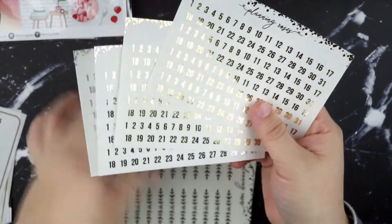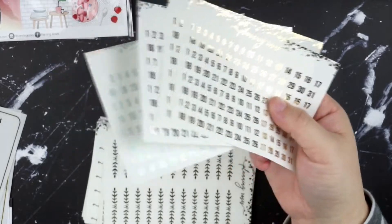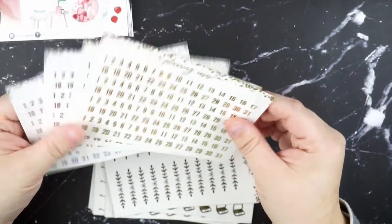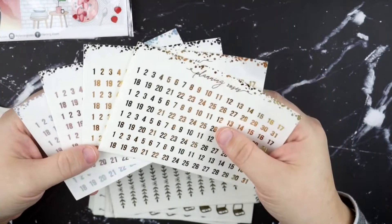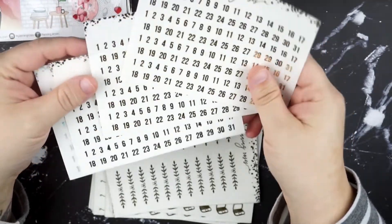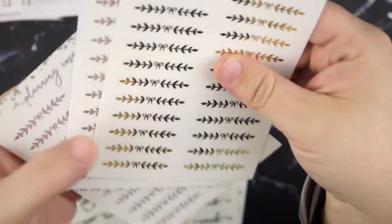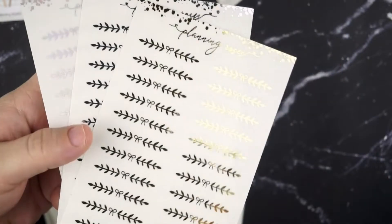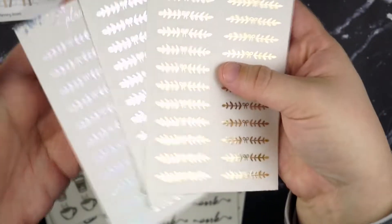Next up we've got Planning Roses. I really love her shop — for whatever reason I haven't ordered from her in a really long time. But everything I got is beautiful and impeccable quality, so I'm definitely going to be ordering more frequently. We've got some date dots: two sheets in gold, one silver, and one hollow. And then I picked up some of her flourish dividers — I got the ones with bows in the center, though I think she also has some with hearts. Just gold, silver, and hollow.